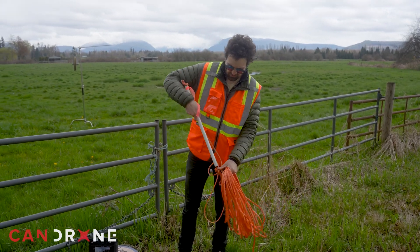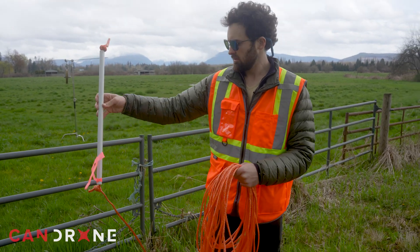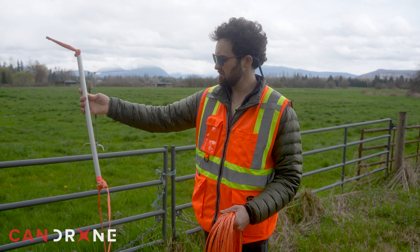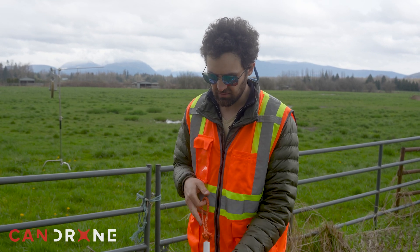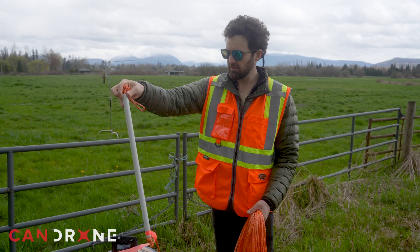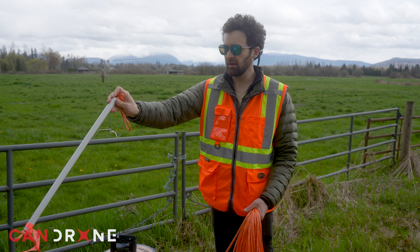You can get a closer look at this white spacer bar that we've developed — just a metal dowel cut to size, about 60 centimeters, and painted with high visibility white with a streamer. A couple of knots on either end, and this allows us to keep our line away from the slipstream of the propellers when it takes on a bit more tension and pulls up, as you can see.